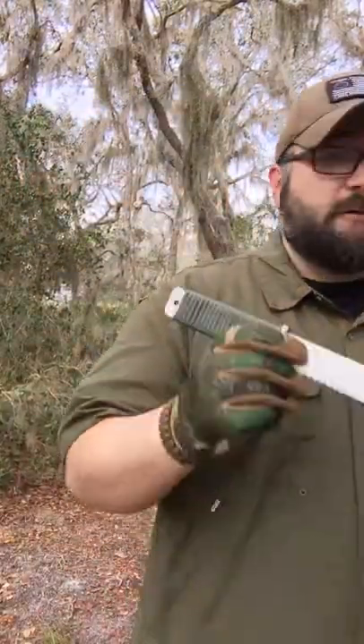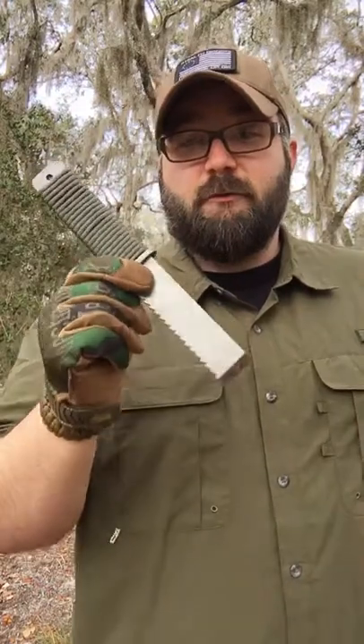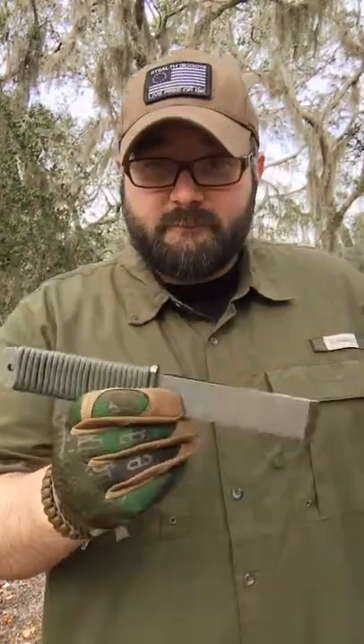Again, we have the MUT and the Ripsaw, and I thank you guys for watching. You can find these on roganusa.com. Thank you guys.